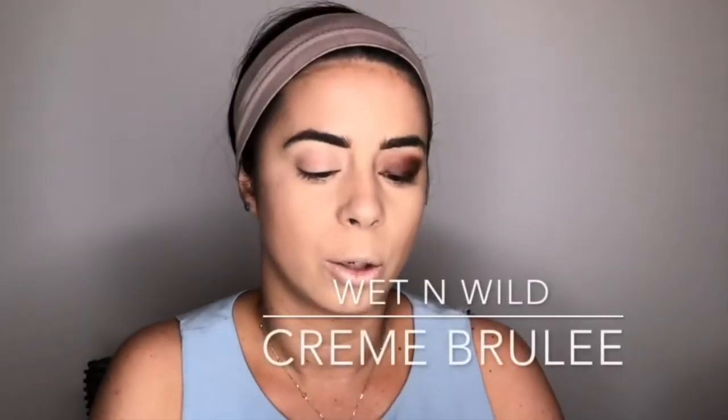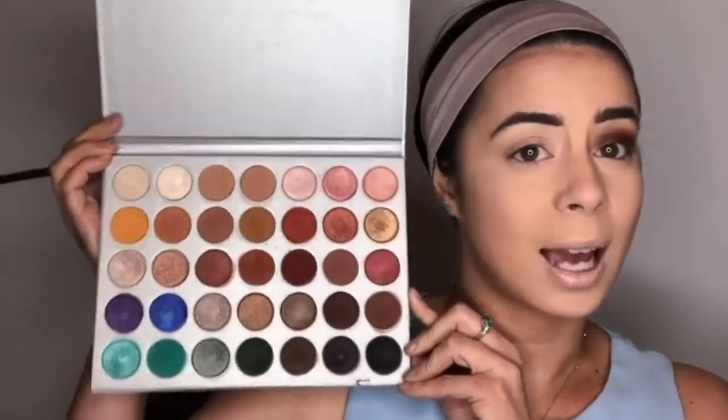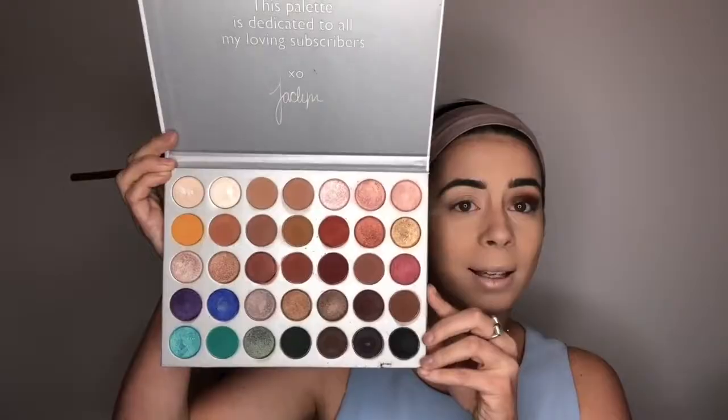I can't stand that way-too-powdery look. I already set my eyes with the Wet n Wild shade single shadow in the shade Creme Brulee, and I also like to use this to blend out my shadows — it's a perfect shade for that. It's actually the only thing that is missing from this Jaclyn Hill palette, and I hate to say that because I love her. But this palette is pure perfection — the only thing is it just doesn't have that creme shade.